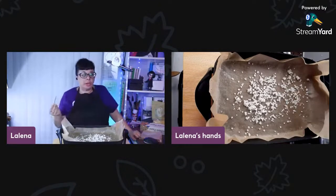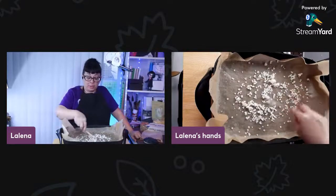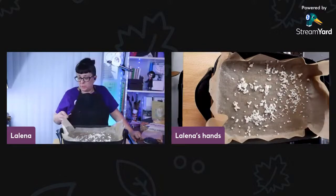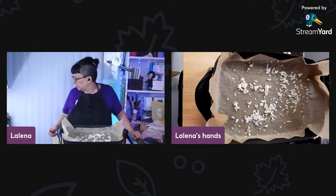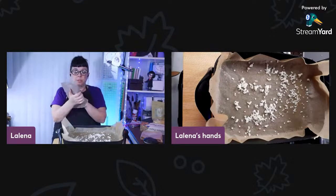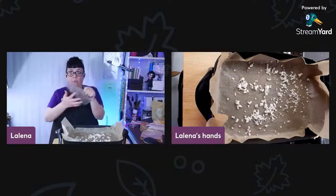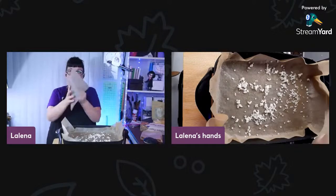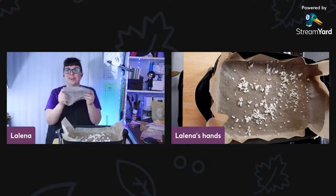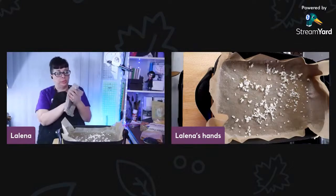Actually, historically they would have just covered containers with fabric or pig's bladder, but this is easier. While we're waiting for this to melt — what we're doing is just making these wraps. When you want to use them, you put one on your cup and warm it up with your hands to get it a little pliable. The colder it is, the harder it is to do this.